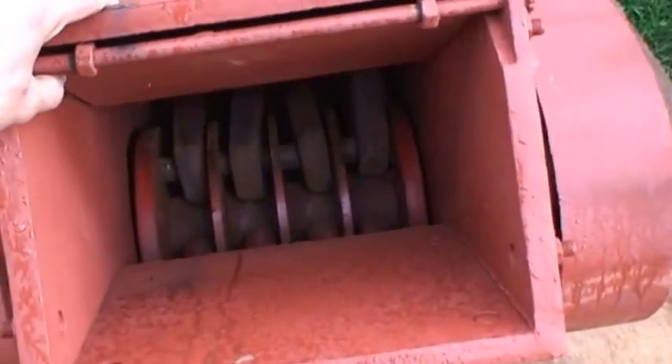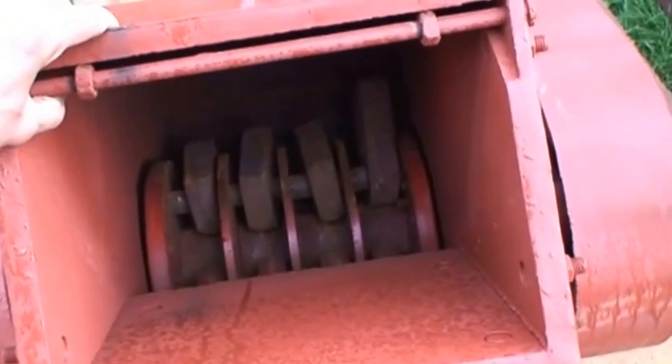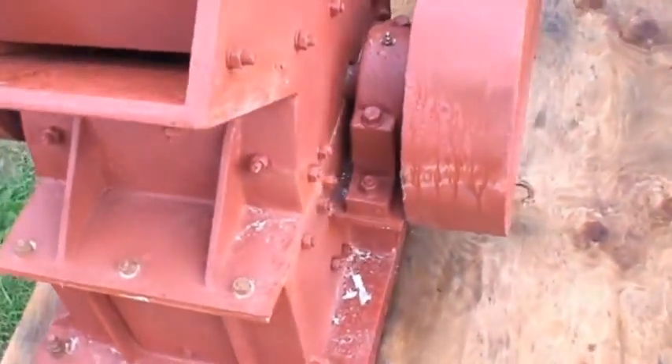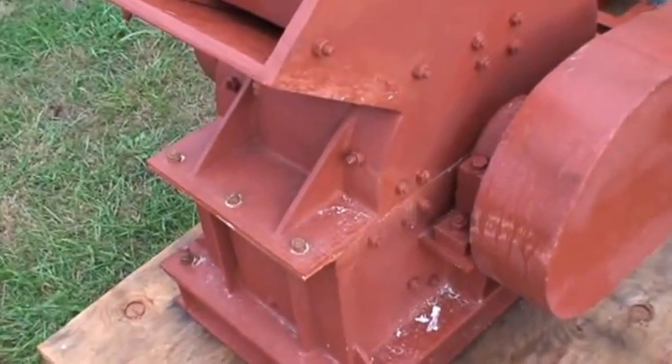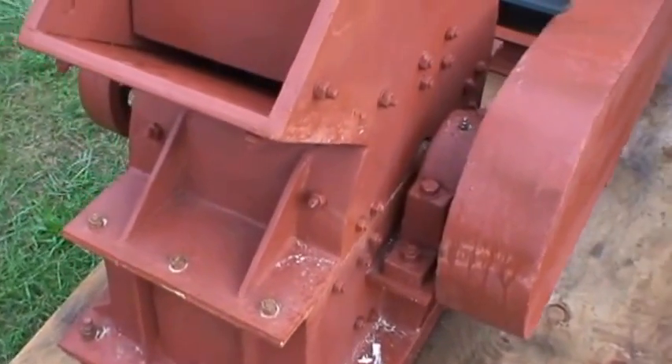Here's the inlet chute — look down there, you can see the hammers. There are 16 hammers, four rows of four, and they discharge out the bottom. There are bars in the bottom that are spaced to the size you want to discharge.